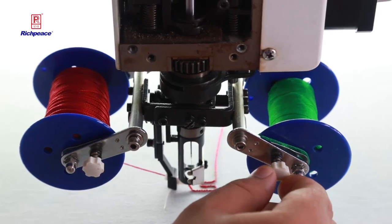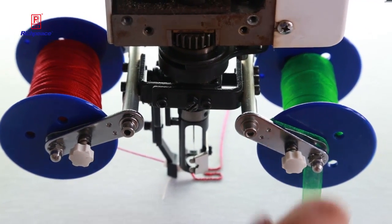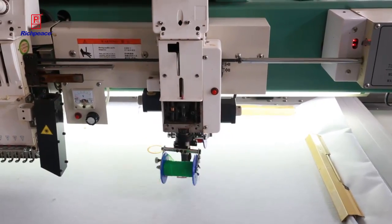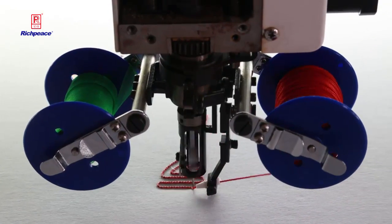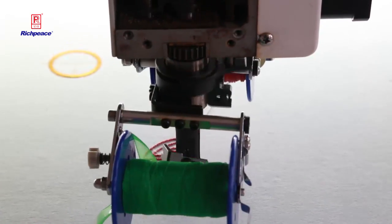Now you need to fix the tips properly, viewed from another angle as well, because when the machine starts working, if they are not fixed well, the coils will mix together. You can see the speed is around 550, making exact stitches for fixed coils.